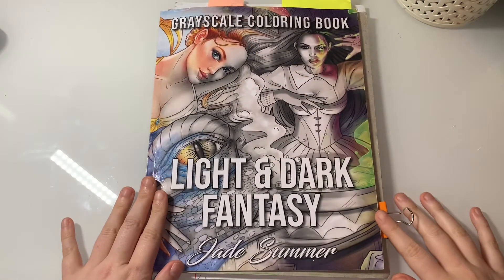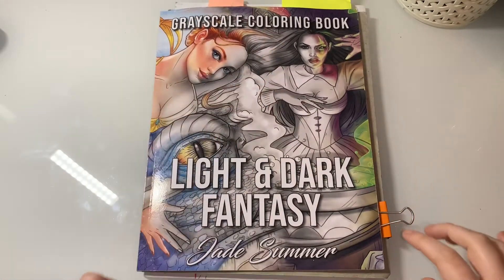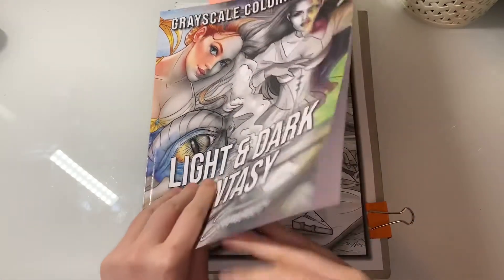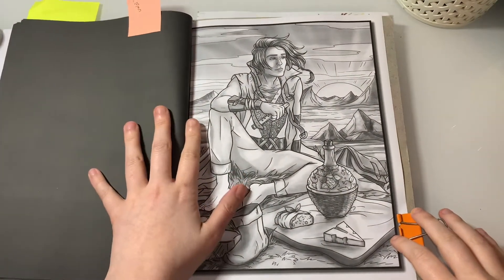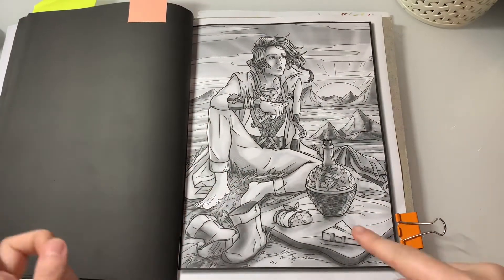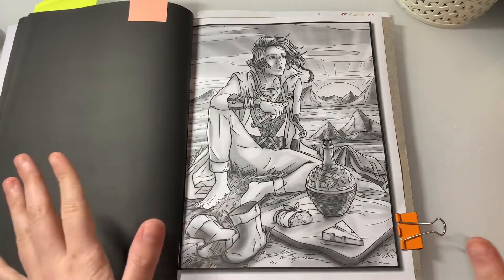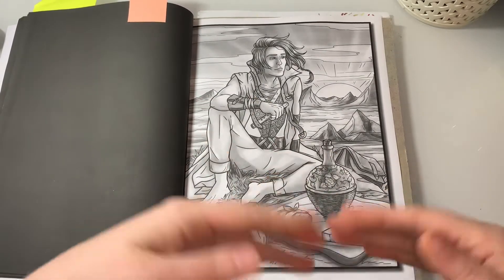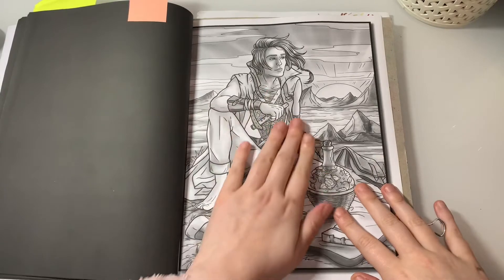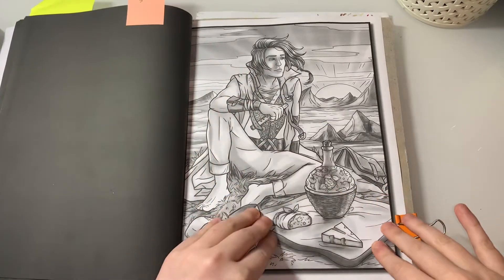Hi everyone, welcome back to my channel. Today I thought I'd do a colouring chat from the Greyscale colouring book 'Light and Dark Fantasy' by Jade Summer. We're going to do this page right here - if you guys have seen my last video where I found all of Danny Button's scavenger hunt pictures, you'll know this one is a picture of a man.